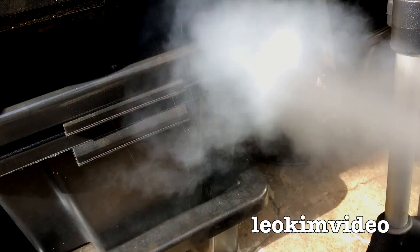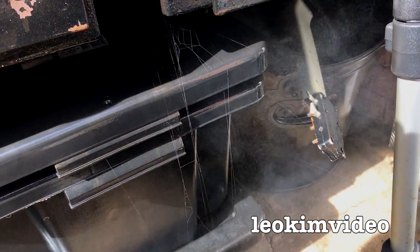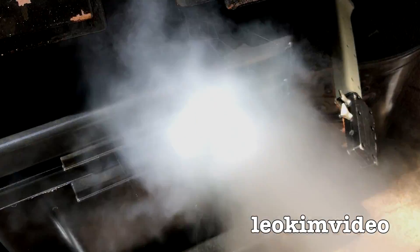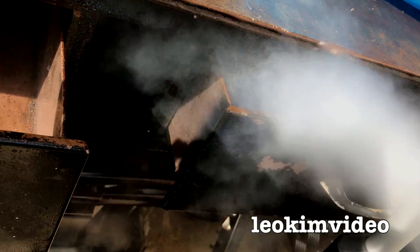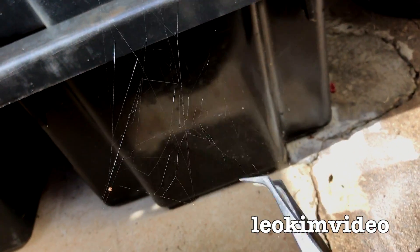I'm seeing some nasty web there and I'm giving it a good spray. Man, I'm tired of seeing what I believe is a redback spider. You can see the web better there because there's spray on it. I actually think it's going to get the drawers as well. Yes, look at the web structure there — it's going up a long way.